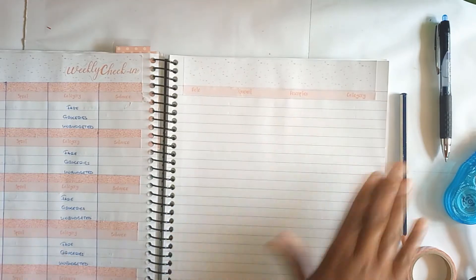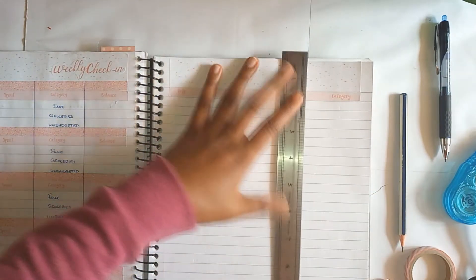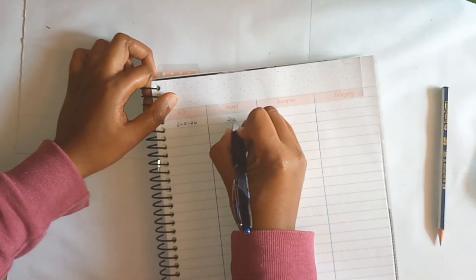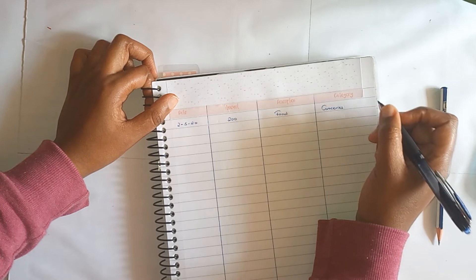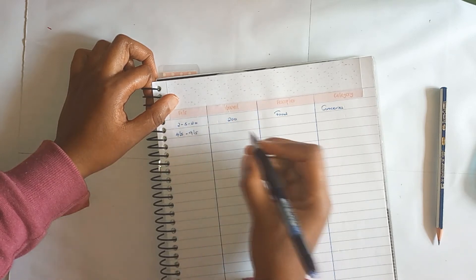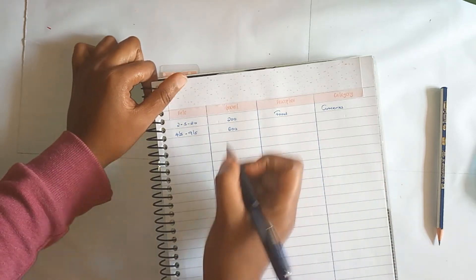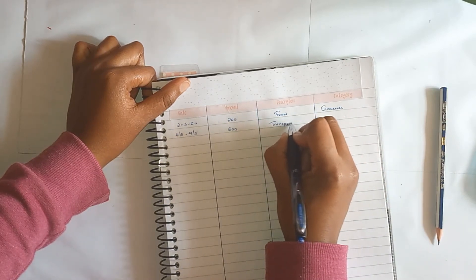The first thing we're going to do is start with our transactions after I've drawn my line. The first transaction was on the second; the amount was 200 shillings, the description is food and the category is groceries. Next is the fourth to the ninth and the amount is 600. I've jumped ahead to the second week because I only had one transaction from the first to the third. So I'll do both weeks together. Fourth to the ninth: I spent 600 shillings, description is transport and the category is fare.